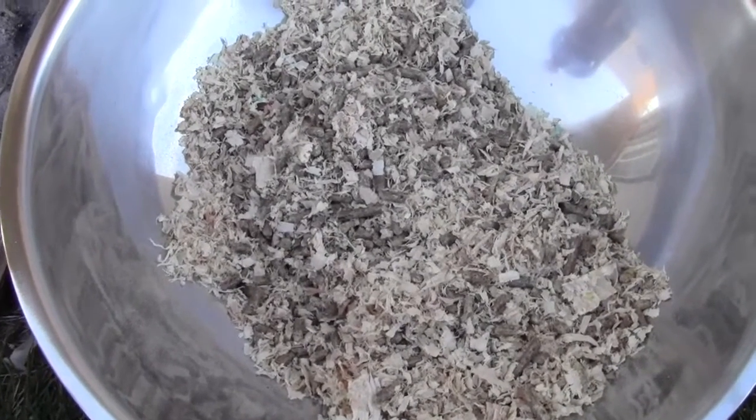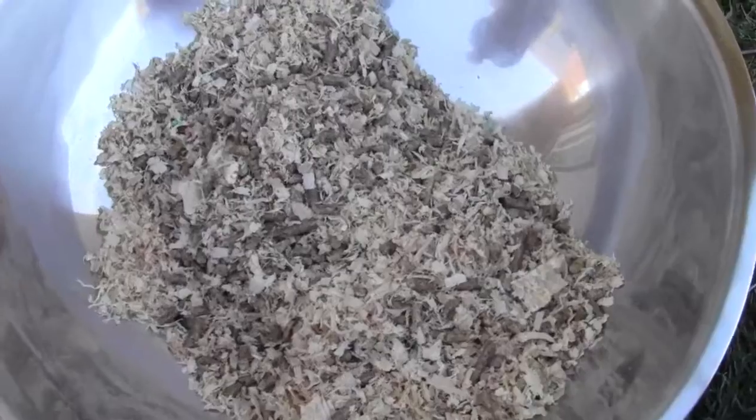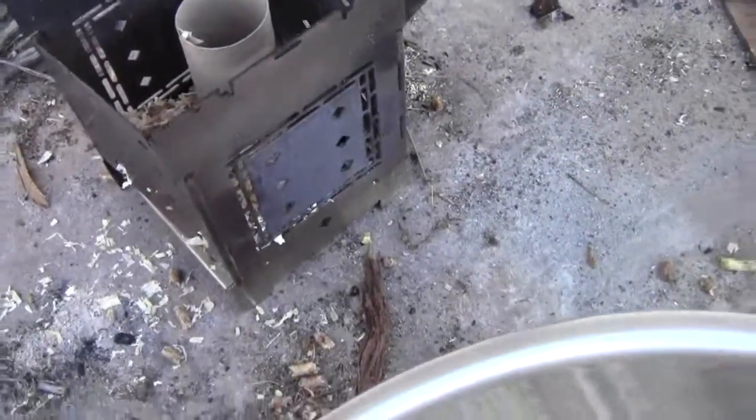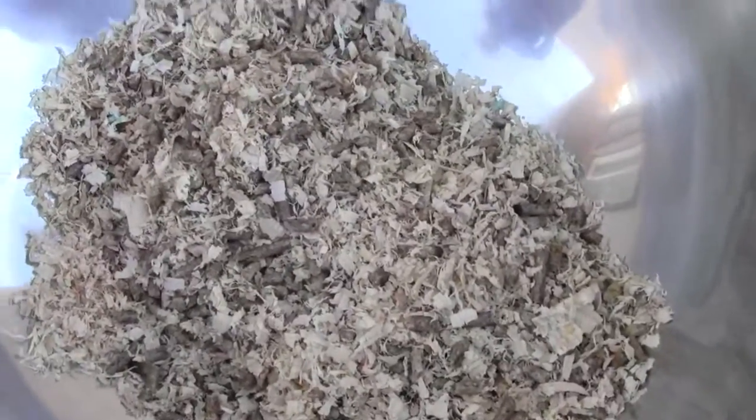I'm doing another boil test. I tried this with just the wood pellets alone, but the wood pellets caved in when the toilet paper roll started to burn, and then I lost my ventilation.